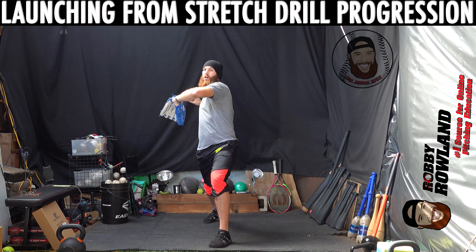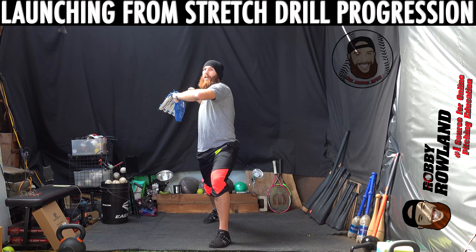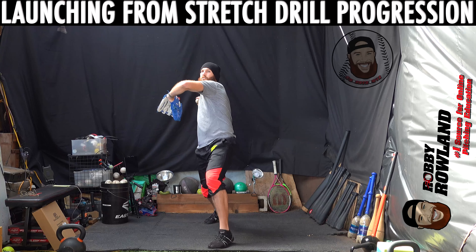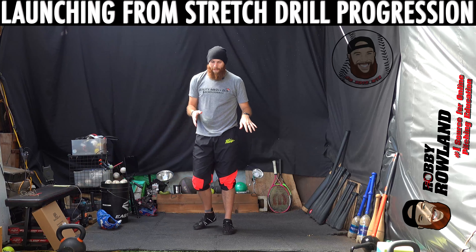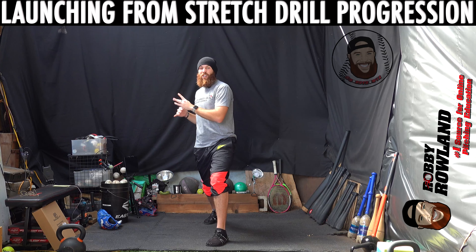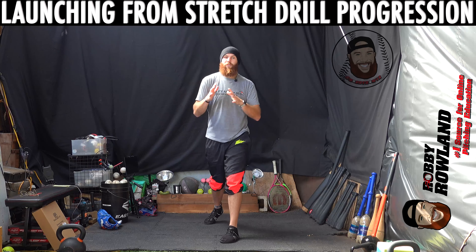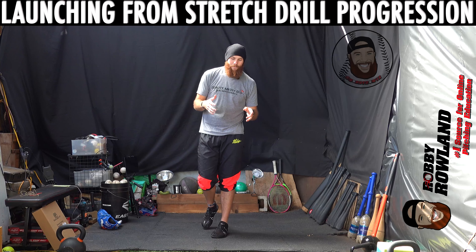Get into your stretch position, same thing with the ball — preset your hands. First rep: keep connection with that lead foot, stay anchored. Second step: same thing with the lift. Common mishaps — guys aren't accustomed to owning this split-stance uncomfortable position, so when they lift you'll either see them fall one way or the other, or the trunk will go early. Keep an eye on those particular movement compensations.